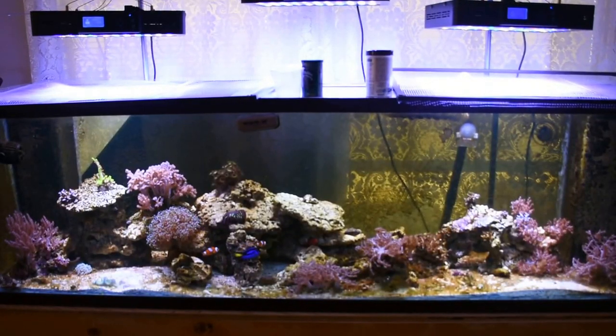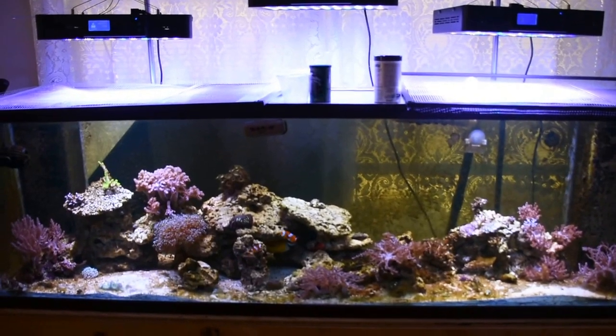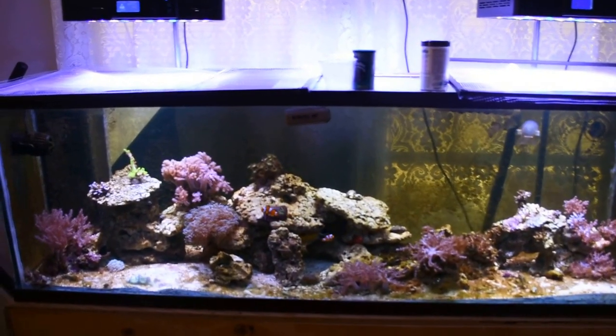Hey, what's going on guys. Today I'm going to be doing a review of the Euphotica 16-inch LED fixtures, and you can see I've got three of them over my 125 gallon tank.